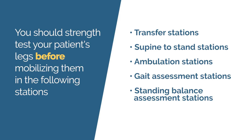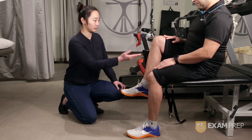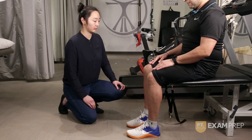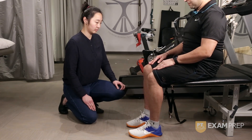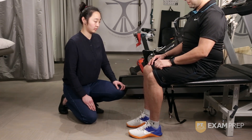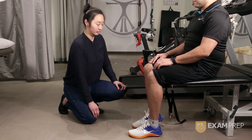Let's go over the proper method for screening your patient's leg strength. With your patient in a seated position, simply ask them to lift their thigh towards the sky as if they're performing a seated march. Ask them to perform this on both sides. Then ask them to straighten out their knee, and again ask them to perform this on both sides.